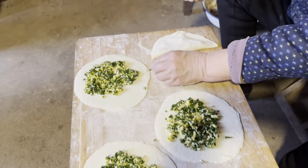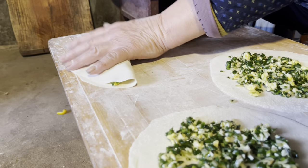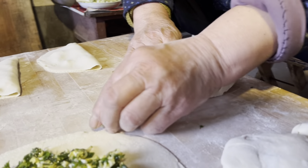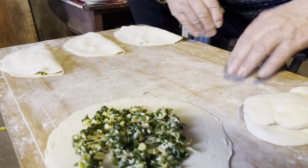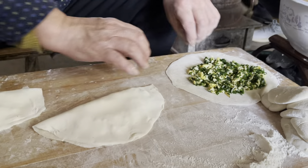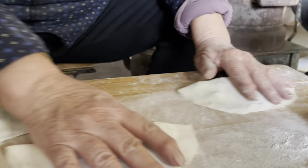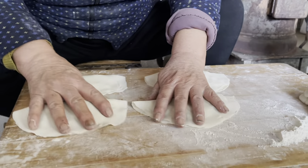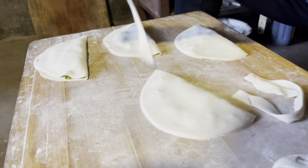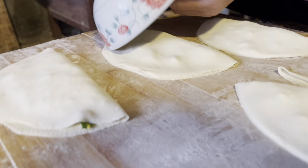Close each of the dumplings. The very last step is using a round shaped bowl to cut the dumpling edge off, so the filling does not come out.